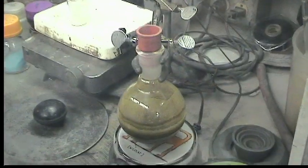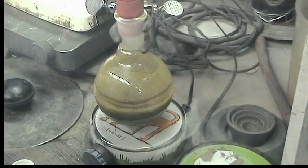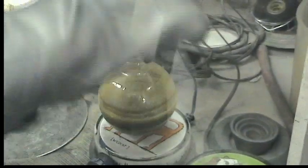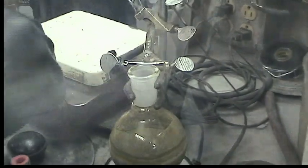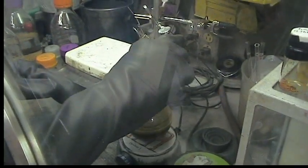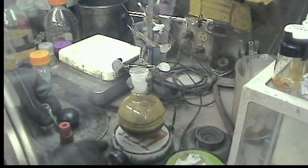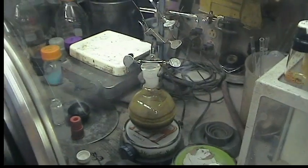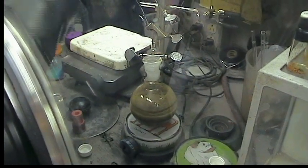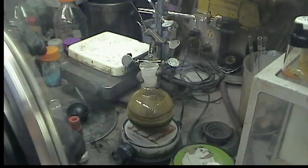It's gone through a yellow stage and it's beginning to turn into a much darker brown. At this point we'll add the third equivalent of the lithium anilide, again directly as a solid. I'll rinse out the vial with some diethyl ether and then rinse down the sides of the reaction vessel with some diethyl ether as well.